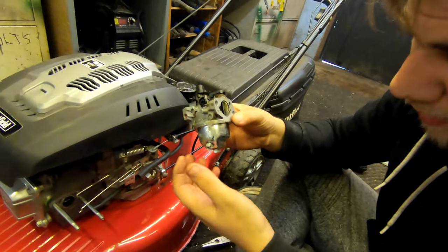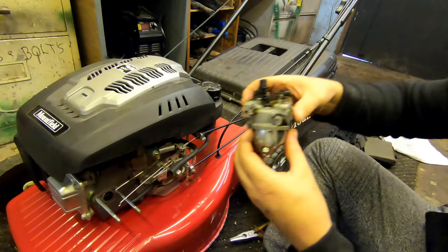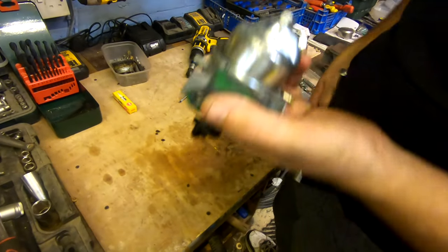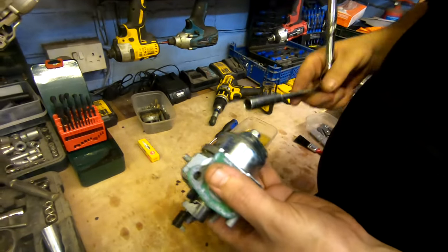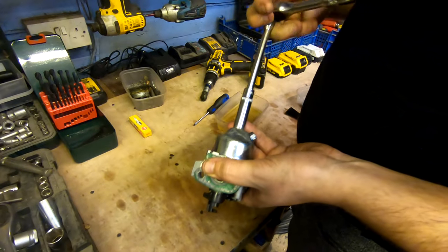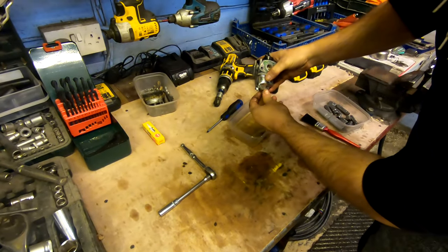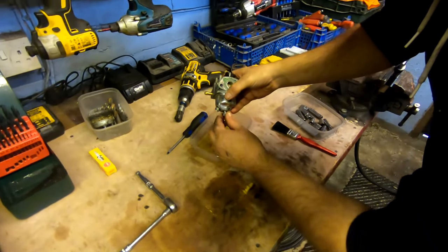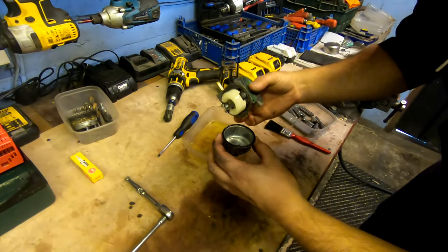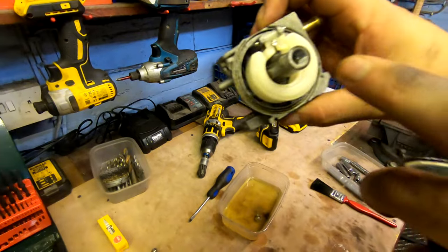We're going to de-assemble the carb and re-assemble it, cleaning the jets — main jets, idle jets — and I'll show you how I do it. So I've got the carb off, got it on the bench, and I'm just going to whip the bowl off. Standard 10mm again guys, start by taking this nut out at the bottom — it's been dry for a long time. That's the bowl, and inside here is your jet.